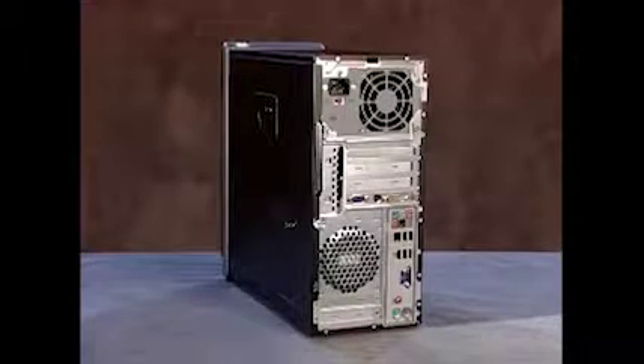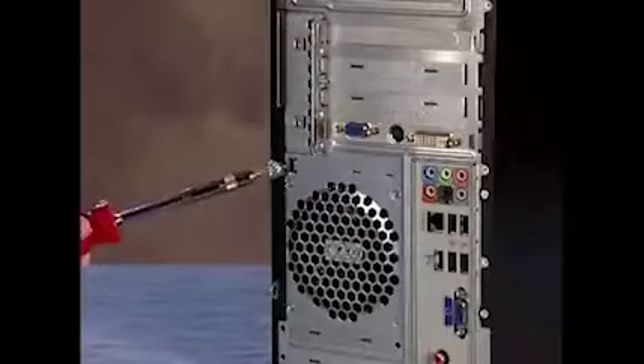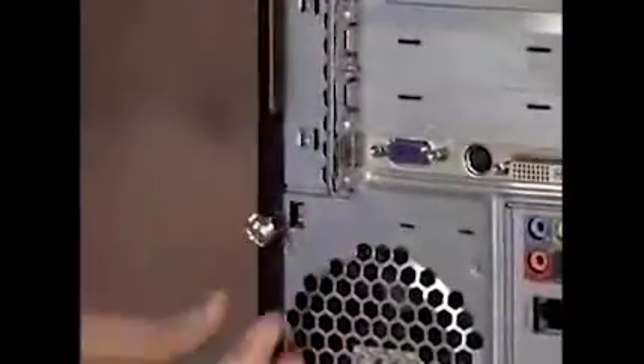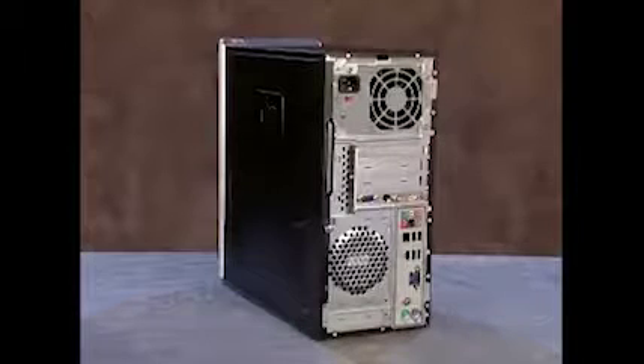To access components that are inside the PC, you'll first need to remove the side panel. To remove the side panel, first loosen the thumb screw that connects the panel to the PC. Grasp the handle on the panel and pull towards the back of the PC.